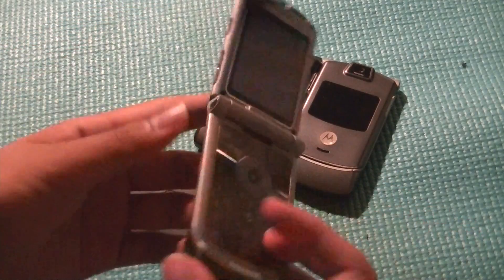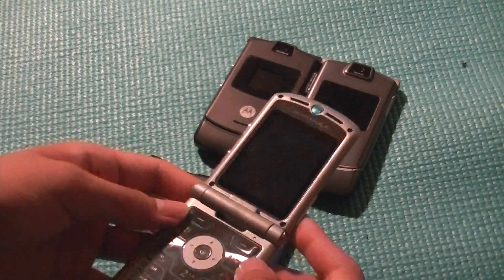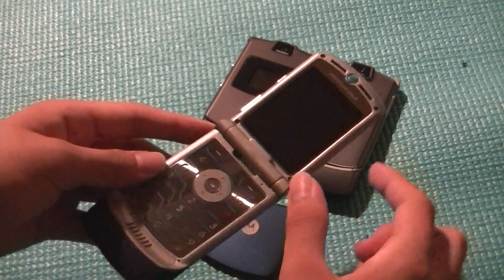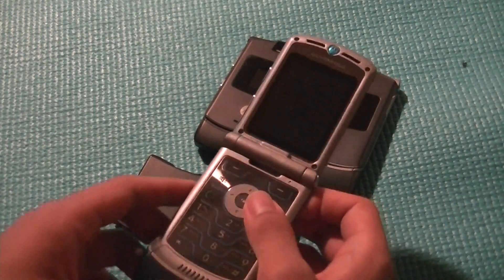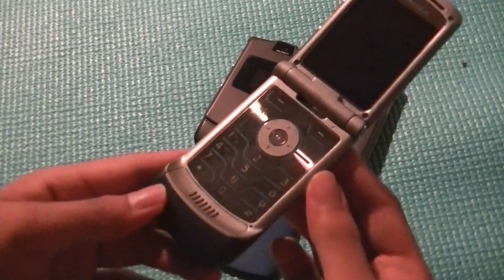Turning the phone open, we do have quite a large LCD display — very large for the size of the phone. Motorola takes good advantage of the phone's size by implementing a large TFT display. It's pretty bright and vibrant, although color resolution isn't the best, and viewing angles are definitely kind of weak and not very strong.